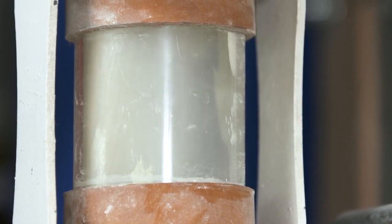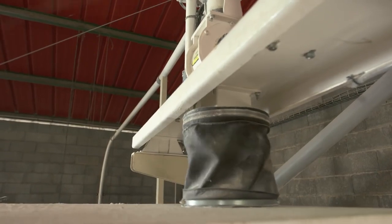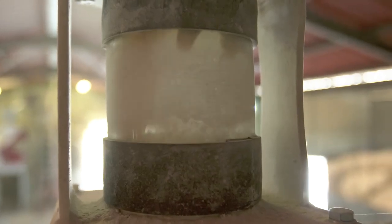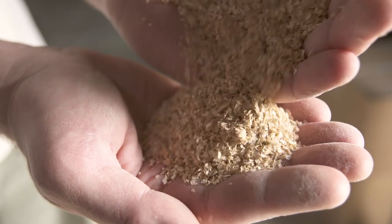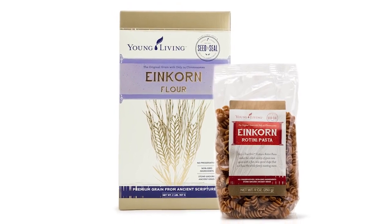We have two big stones that turn in opposite directions crushing the berries into flour. Once the berry is crushed, we can send it to a planchester which is like a sifter. We can take the amount of bran we want out, and our flour is then ready and we can transform it into any product we want. And that's where you get your einkorn from.